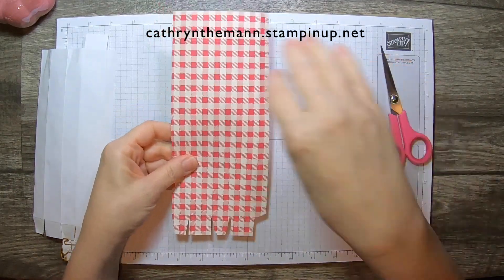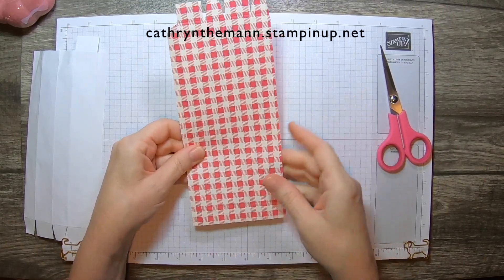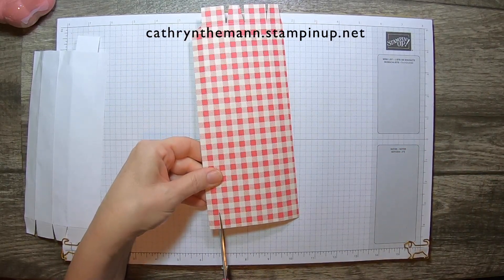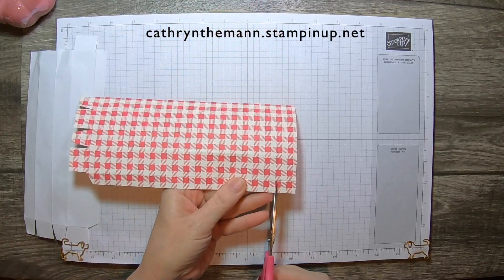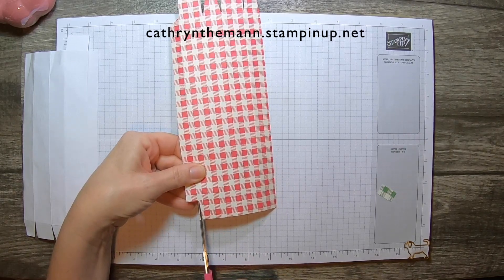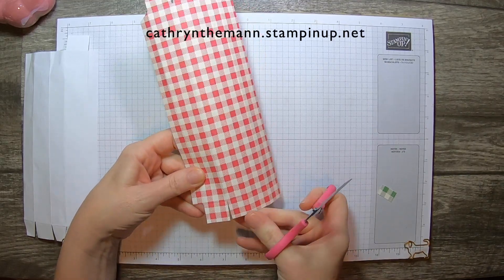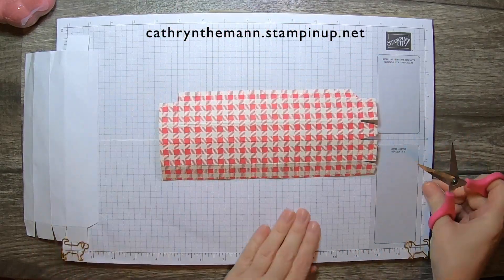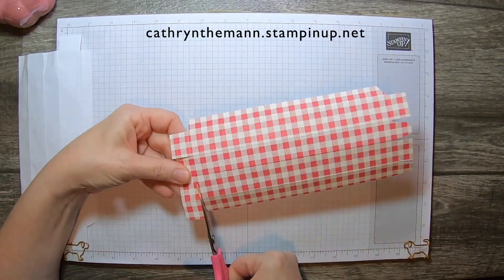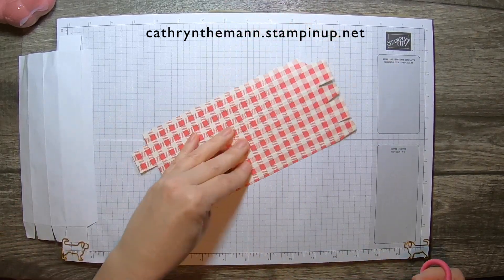Now we're going to turn it 180 — I know in one of my other videos I said 360, but I meant 180. Now the skinnier strip is on the left-hand side, and we're going to get rid of this piece on top. This is going to be our flap, so make sure that it's nice and straight over here, and cut it nice and straight on that side. Then turn it a quarter turn, and we're going to take away everything on this side up to the flap.